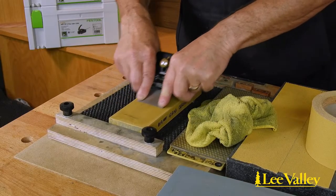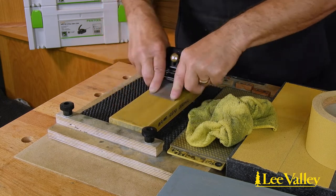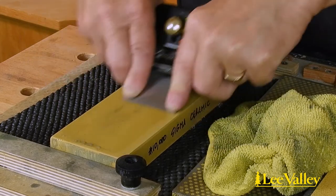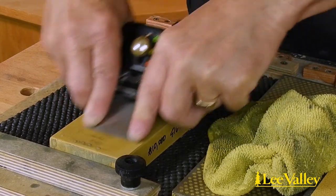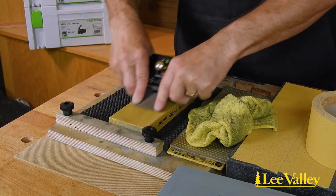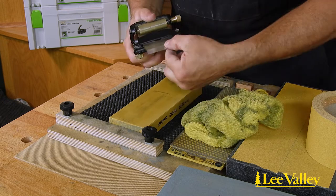What level of grit to grind the primary bevel to is a personal choice, as it is the secondary bevel that actually does the cutting. Although deep scratches from grinding should be removed so as not to interfere with the secondary bevel. It is often recommended to finish the primary bevel with a minimum of a medium stone such as a 600 diamond or a 1000 grit water or ceramic stone.